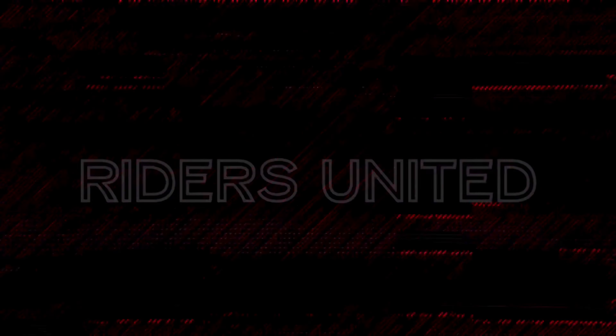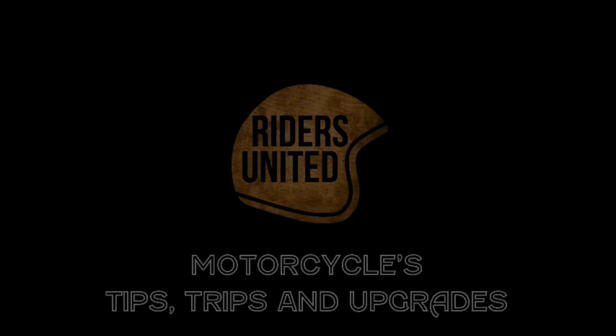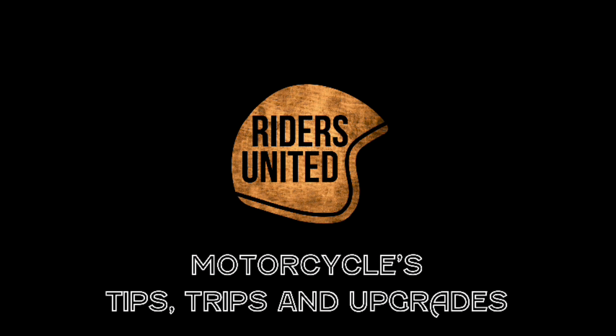Hello everybody, thank you so much for visiting Riders United YouTube channel. In today's episode I would like to talk about these outstanding tips for the Chromeworks mufflers that I purchased for my bike. If you are curious about this product and how to upgrade the look of your exhaust, please stick around and I will show you what I got.